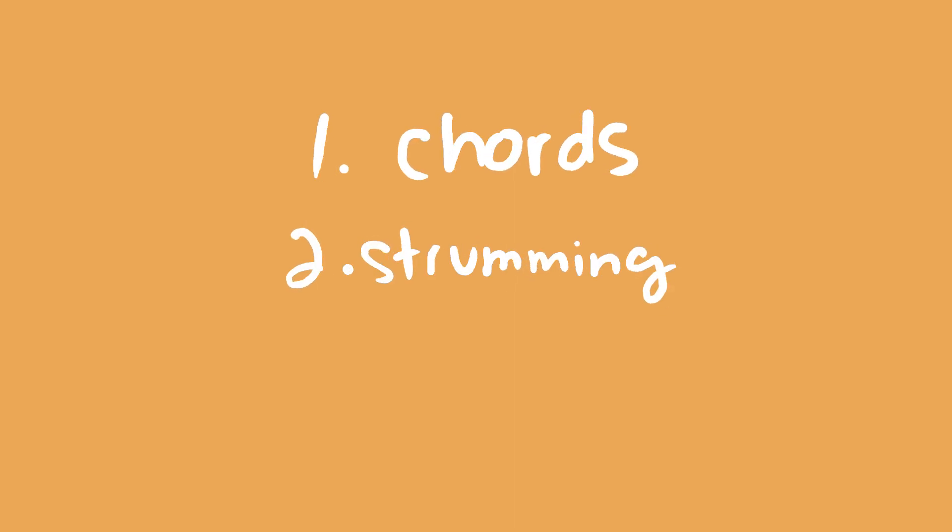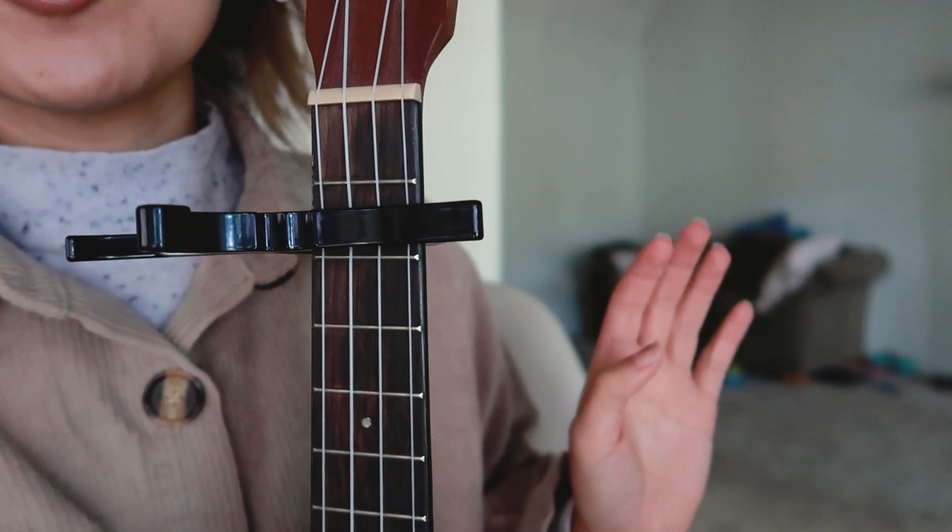So the way that I'm going to be teaching you guys today, I'm going to be showing you guys the chords. Then I'll be showing you the three different strumming patterns that I have for this. And then I'll be splitting the song into four different parts, which I'll put the time codes down below so you guys can go back if you need to.